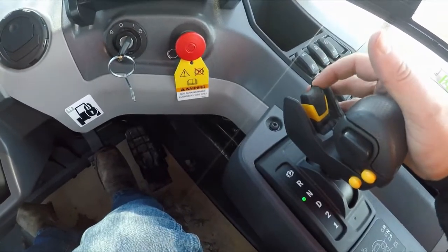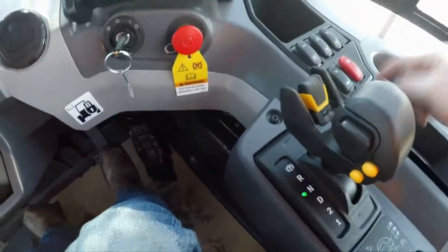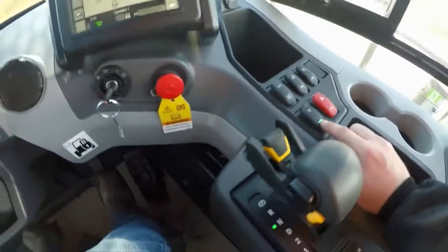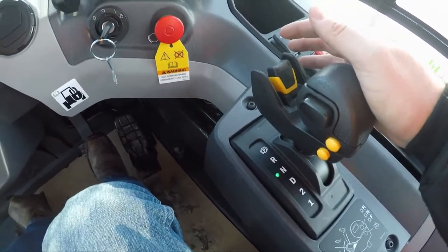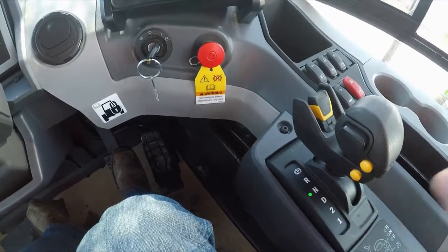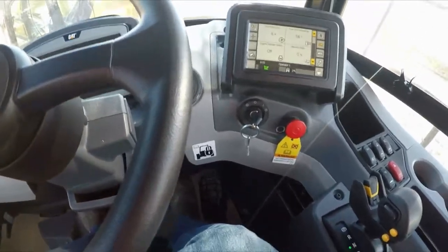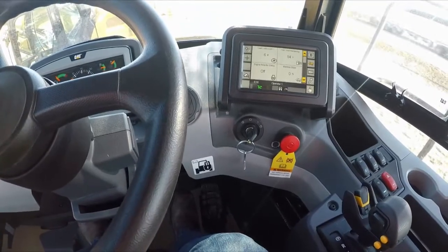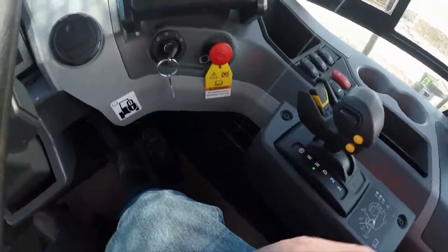We're here to talk about the assisted hoist system, or AHS. When we've got our AHS enabled — green light on — all we've got to do is pull this hoist control lever past the detent and let go. The service brakes are going to apply, the transmission is going to be neutralized if you're in reverse or drive, and the RPMs are going to go to high idle. The box is going to raise. When the box gets close to the end of its hoist cycle, the RPMs are going to drop a little bit, which saves stress on those cylinders instead of being at max force all the way up. It'll do the same thing on the way down.